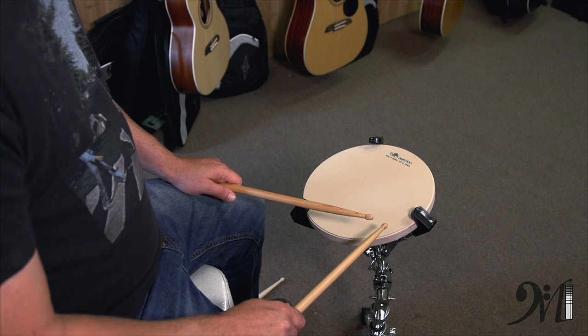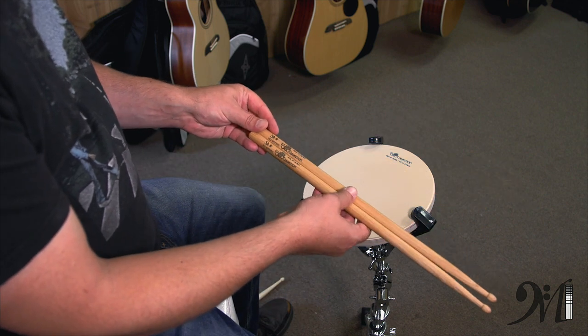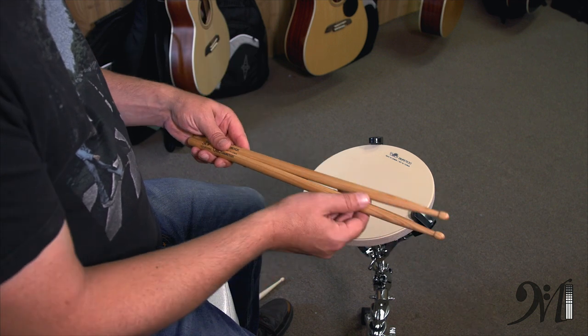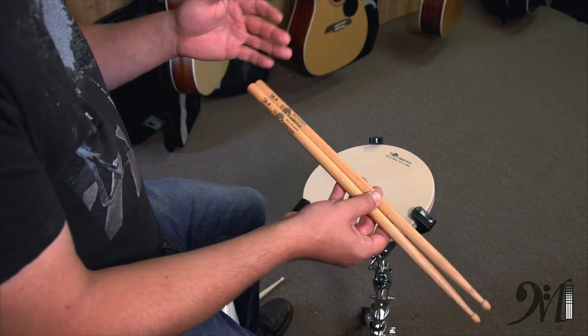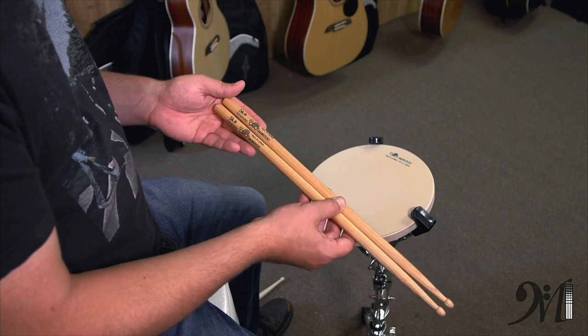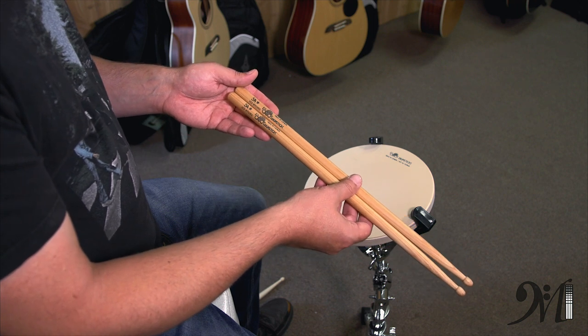That's it for today about stick selection. I hope you learned something, and remember that the biggest key is that whatever stick you try early on, make sure you also try a different tip, a different length, a different wood, a different stick next time — so that way you can develop different preferences and see what you like and what you don't like. Alright, stick with us. I'm Garrett Peek from Melodic Interactive.